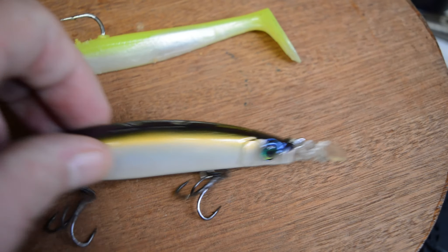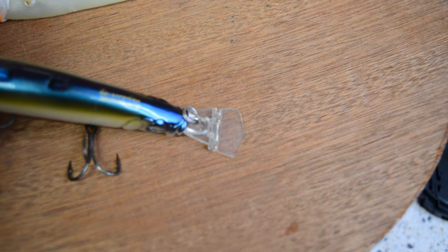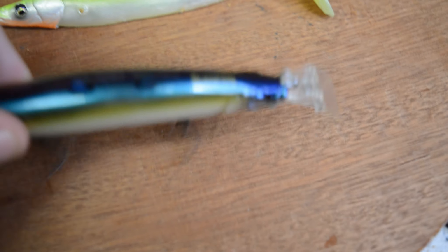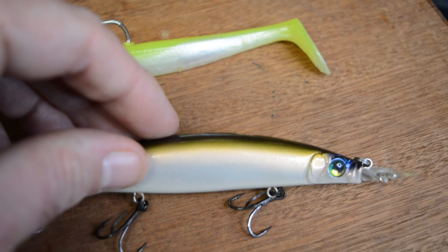You can see on the Zonk the vane on the front there — it's more of an angular shape, which is different to the other one. The other one's more rounded — the Yoro Yoro's more rounded. But you can see there's the tunnel on the top, which creates a disturbance. Who knows what difference that makes, but it does seem to work.